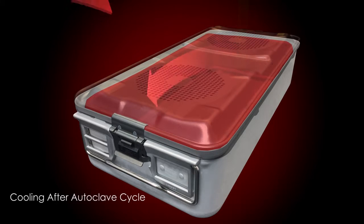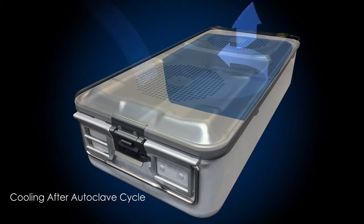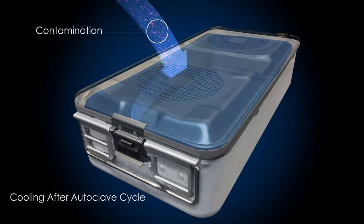An air exchange also occurs after packages are autoclaved. As the temperature cools, the air volume inside the container shrinks. When this happens, air is drawn inside the container to equalize the air pressure on the inside and outside. Sterilization packaging systems must prevent penetration from airborne contaminants even when experiencing these dynamic air events.